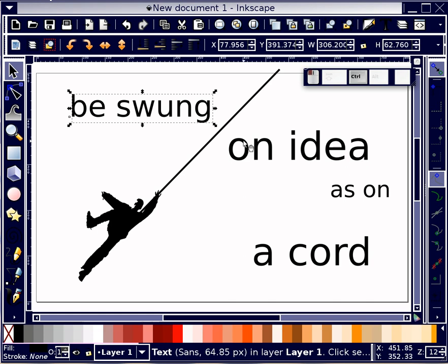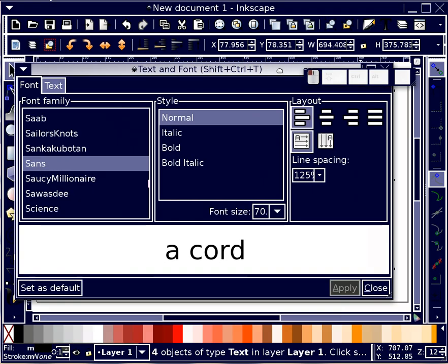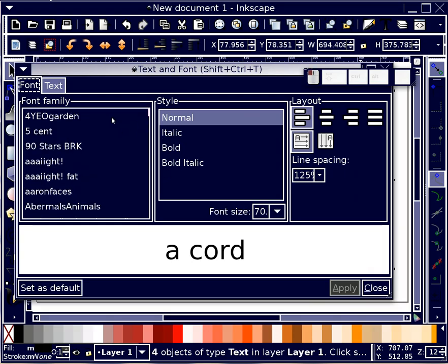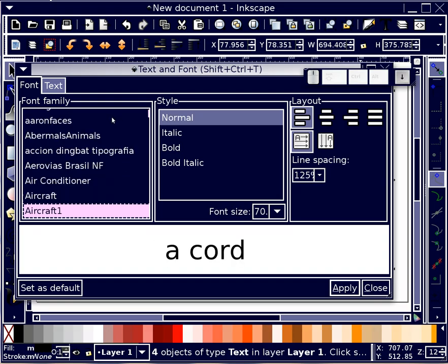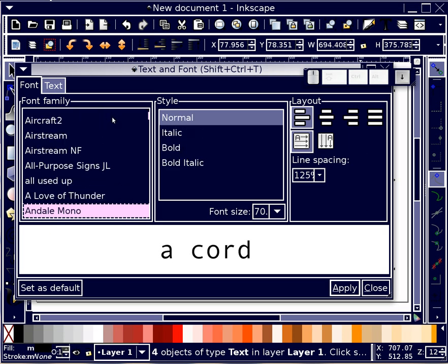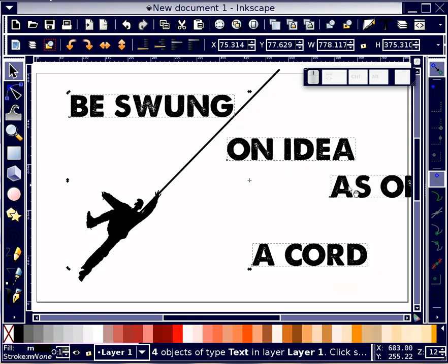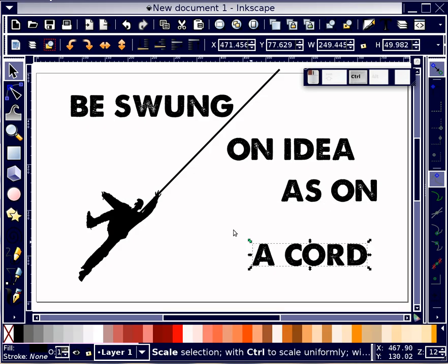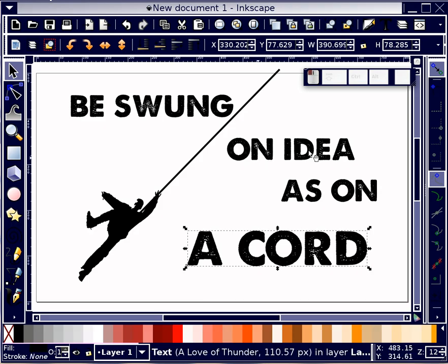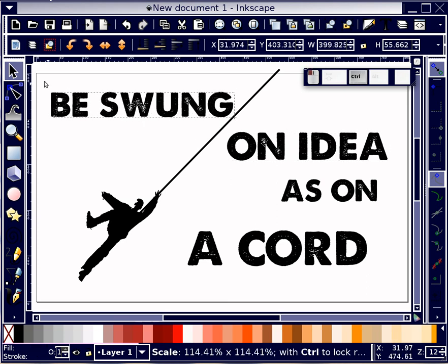I'm going to select this text, holding down Shift as I do so that I can select all those pieces. I'm going to go back into my text dialog, move to the top, and start to travel through. I think that's a great font for this message — a nice bold font for a nice bold idea.